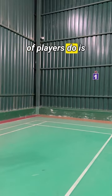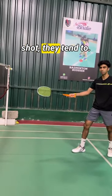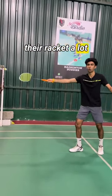What a lot of players do is that when they are hitting the dribble shot, they tend to land first and then hit, or they move their racket a lot here at the net.